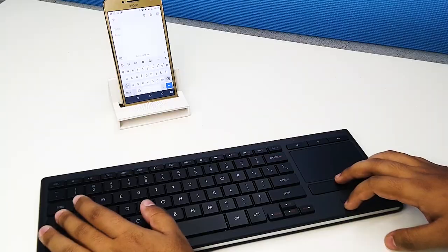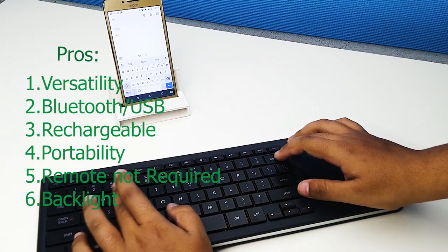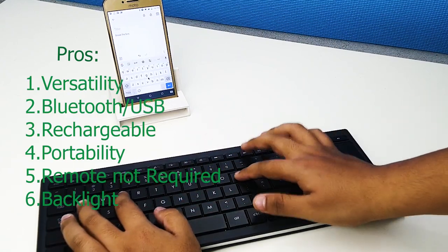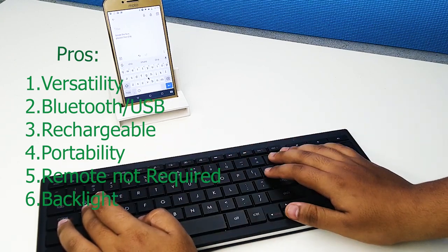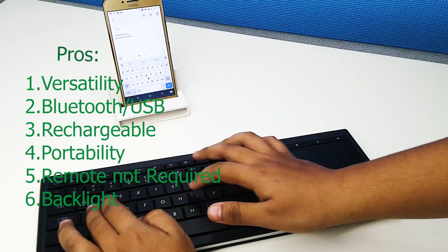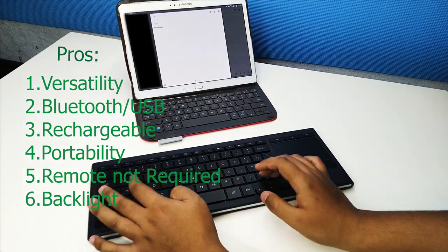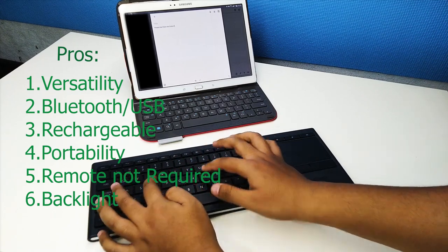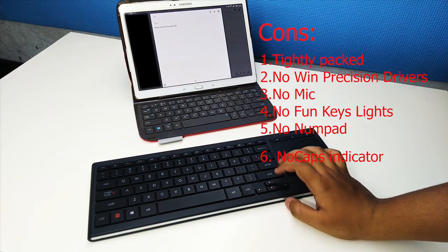Now let's talk about pros and cons. Starting with the pros: it can be connected to any platform; it connects over Bluetooth or a unifying receiver; it has a rechargeable battery that lasts up to 10 days with the backlit on; it's portable; if you own this keyboard you can forget your TV remote; and each key is individually backlit.